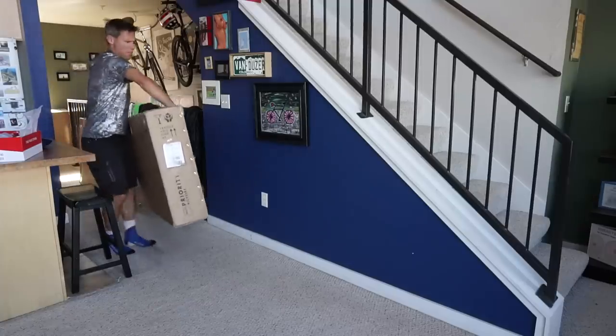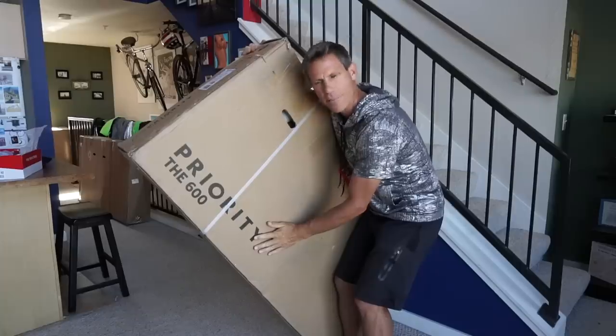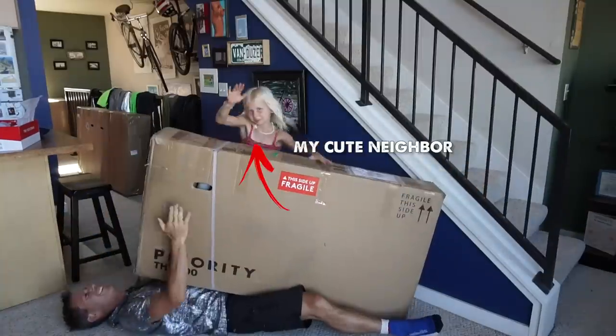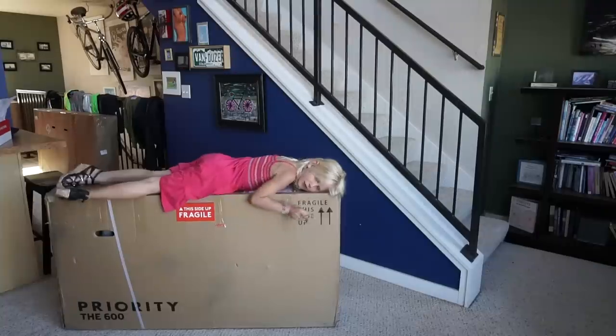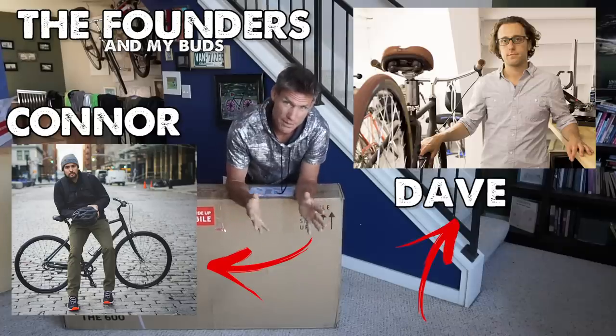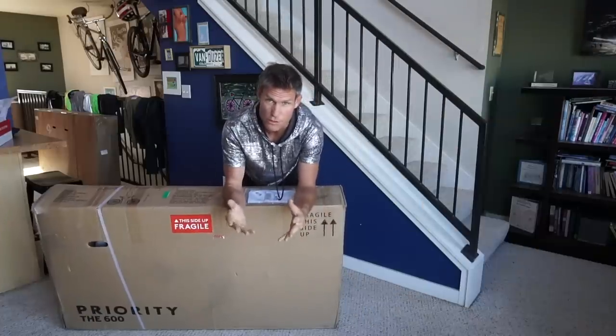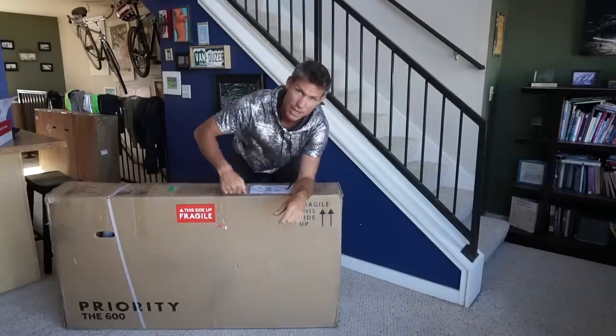It's here! The most amazing bike in the world is here! Connor and Dave at Priority have been sending me photos and I've been looking at prototype models and this bike, I have a feeling, is going to become my new favorite bike. So without further ado, let's open this baby up!